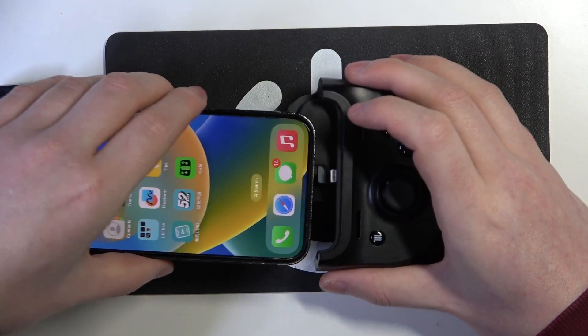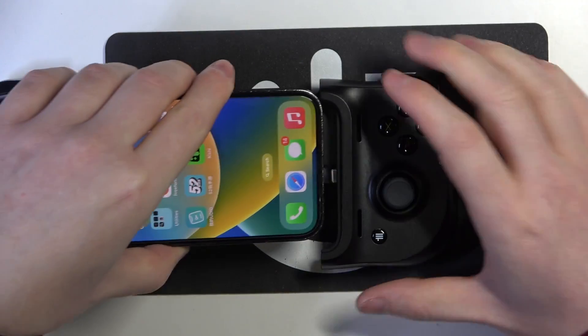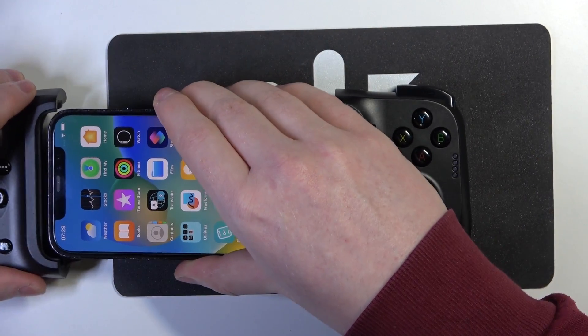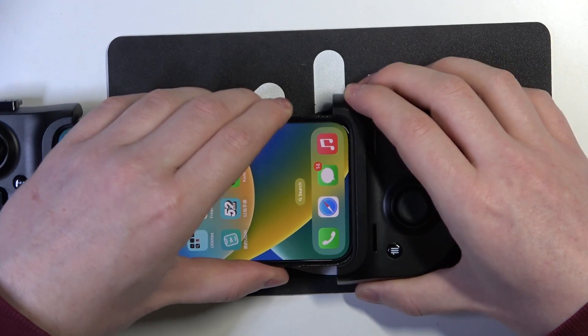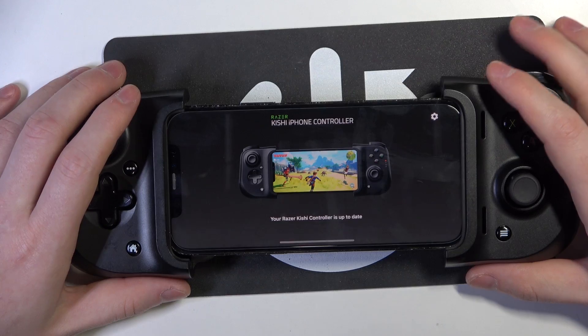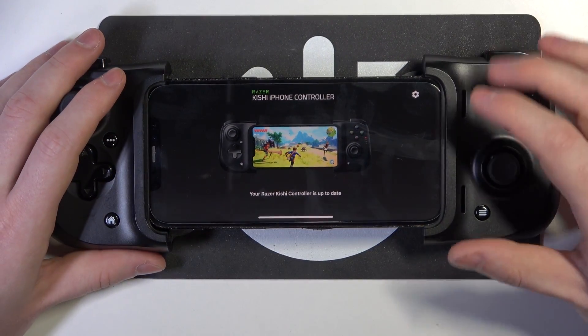Now we're going to place our iPhone with the plug like this. Make sure that it's well connected and then we can open the app — and that is basically our controller connected.